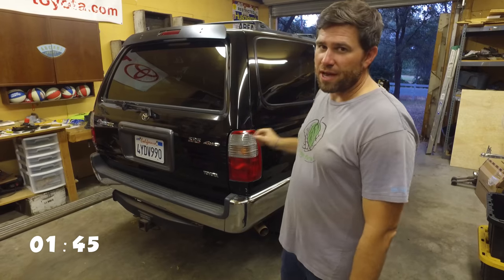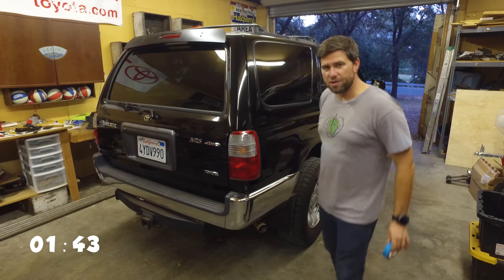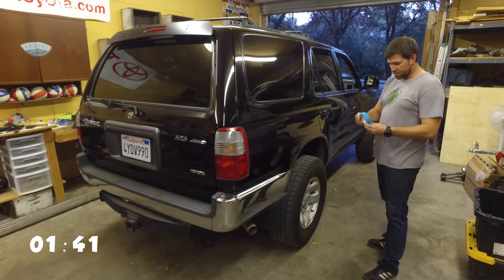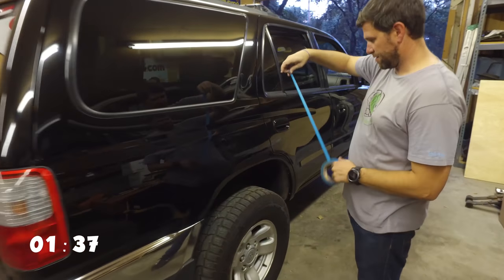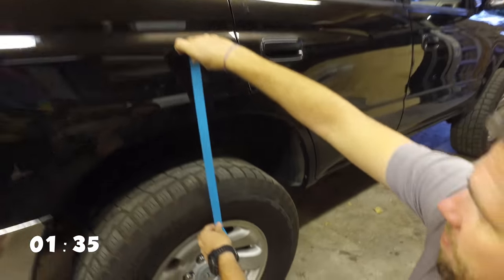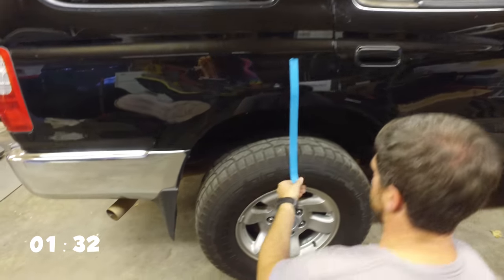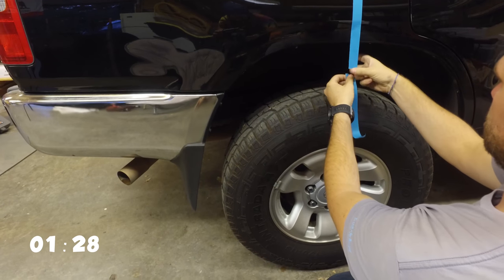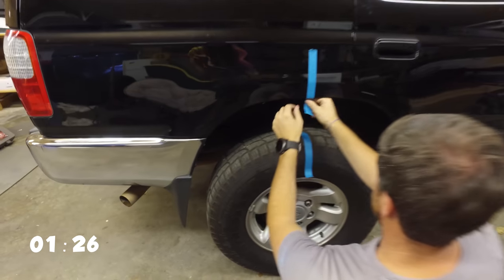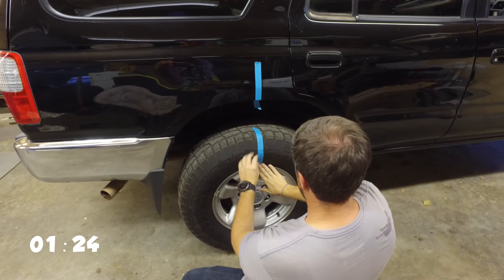We put the vehicle in neutral, and now what we're going to do is mark on the fender here with some blue tape, going straight down to the tire. We'll just mark it there and there — so this is going to be our mark on our tire.